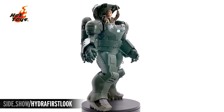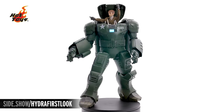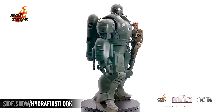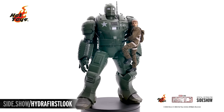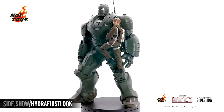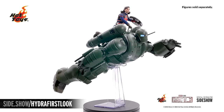This has been Sideshow's First Look at the Hydra Stomper and Steve Rogers collectible set by Hot Toys from Marvel's What If. For more information about this figure and payment plans available through Sideshow, follow the link below. Tune in to Unsealed and Revealed for more 6th scale figure action. Thanks for watching, and don't forget to let your geek side show.